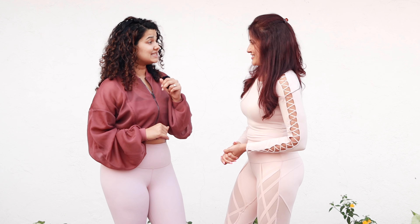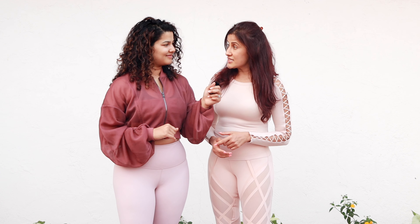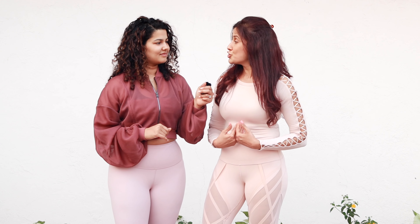Today let's discuss diastasis recti. Your abdominals are made up of four muscles, the rectus abdominis being the topmost muscle, also known as the six-pack muscle. Diastasis recti is the separation of the rectus muscle into two halves.